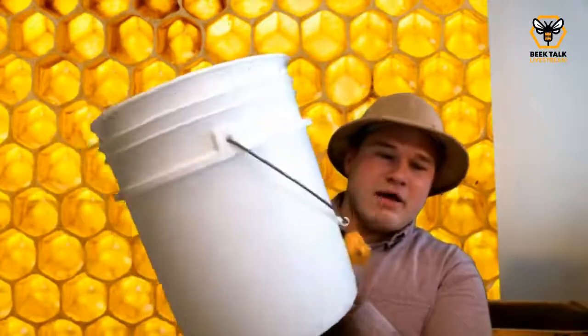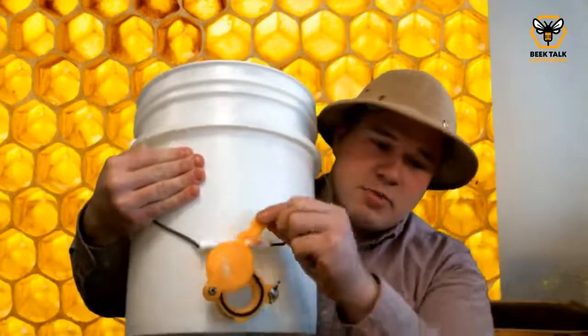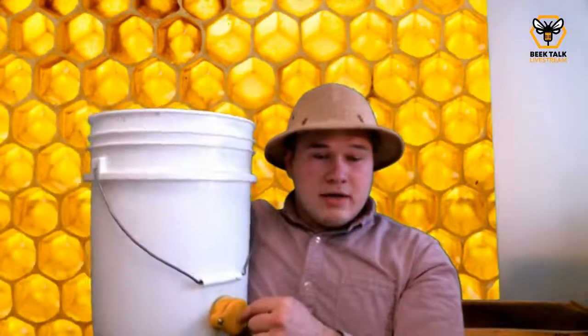What tools do you need to do a crush and strain? Basically you need about three big containers, a scraper, and a filter. For the containers, I recommend using five-gallon buckets — you can buy them food grade at any big box store. I have an affiliate link to Amazon where you can get gate buckets — basically a five-gallon bucket with a little spigot that allows you to bottle honey directly, which makes bottling a breeze. I'd recommend getting one gate bucket as your final bucket, and a primary bucket that has a lid. A nice big five-gallon bucket is a good way to start, and you definitely need a lid for the way I'm going to explain this process.